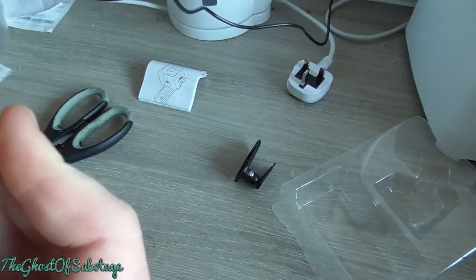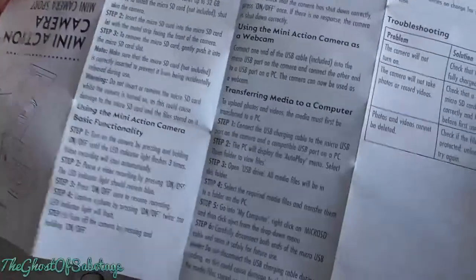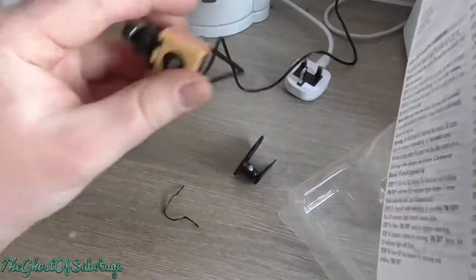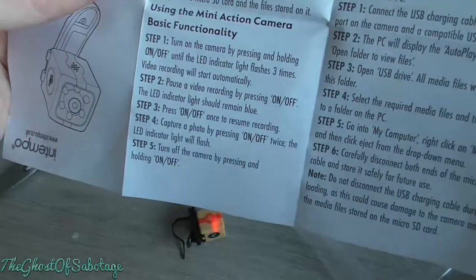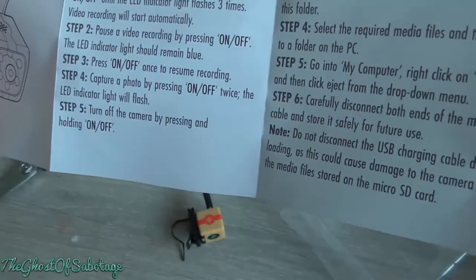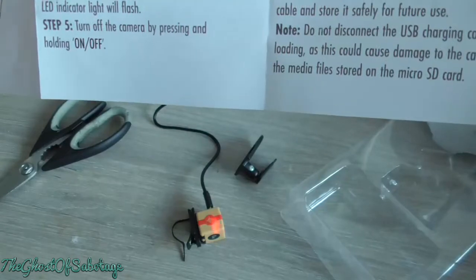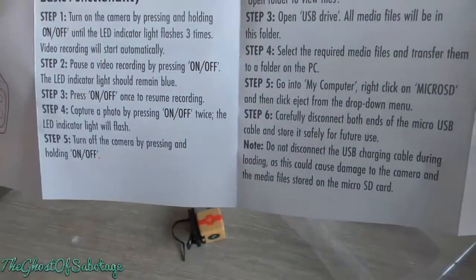I'm going to let this thing charge. Reading the instructions — it's pretty much turn on the camera by pressing and holding on/off, which is that I assume. No other indication of anything. Video recording will start immediately, automatically. Pause the video recording by pressing on/off; the LED indicator light should remain blue. Press on/off once to resume recording. Capture video by pressing on/off twice; the LED indicator light will flash.